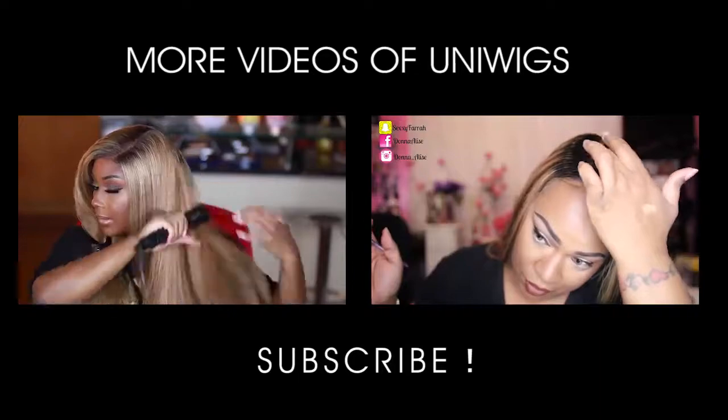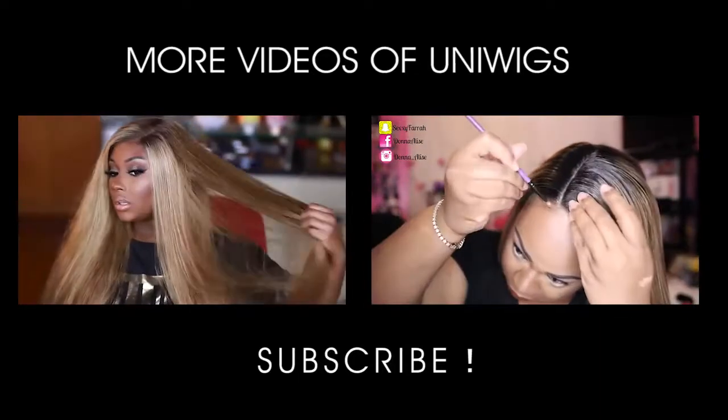That is about it! Don't forget to check out the description below if you want to check out Uni Wigs yourself. I do have a coupon code and some additional savings if you're interested, so check the description below. As always, thank you guys so much for watching and I'll see you guys later.